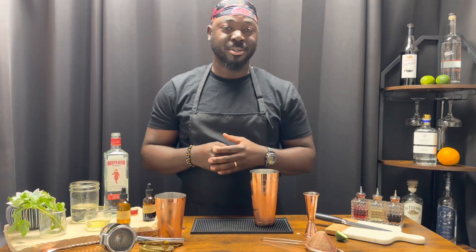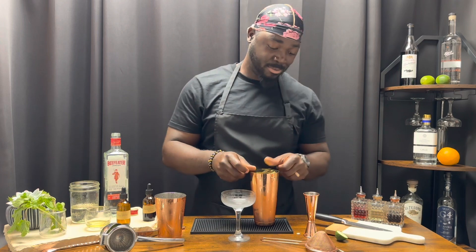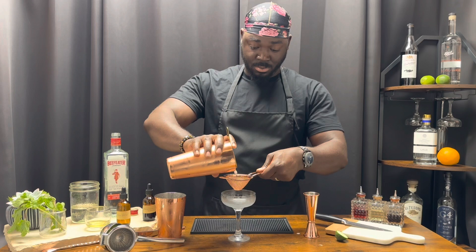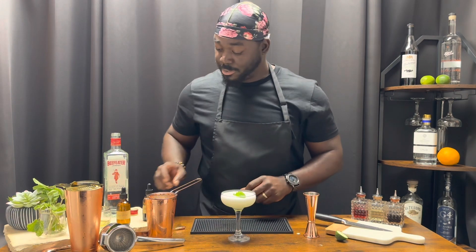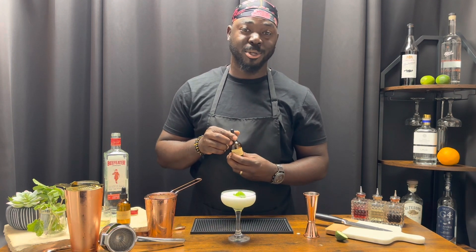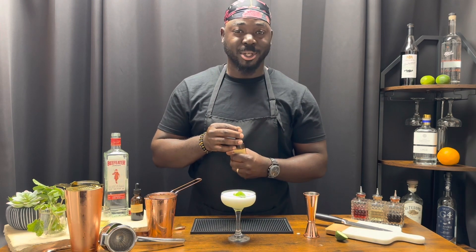We're going to serve this in a chilled coupe glass using a Hawthorne strainer and a fine mesh strainer. Now for a garnish, one single mint leaf — blow it down on top. Three dashes of Angostura Bitters, and one single dash of rose water right on the mint leaf.